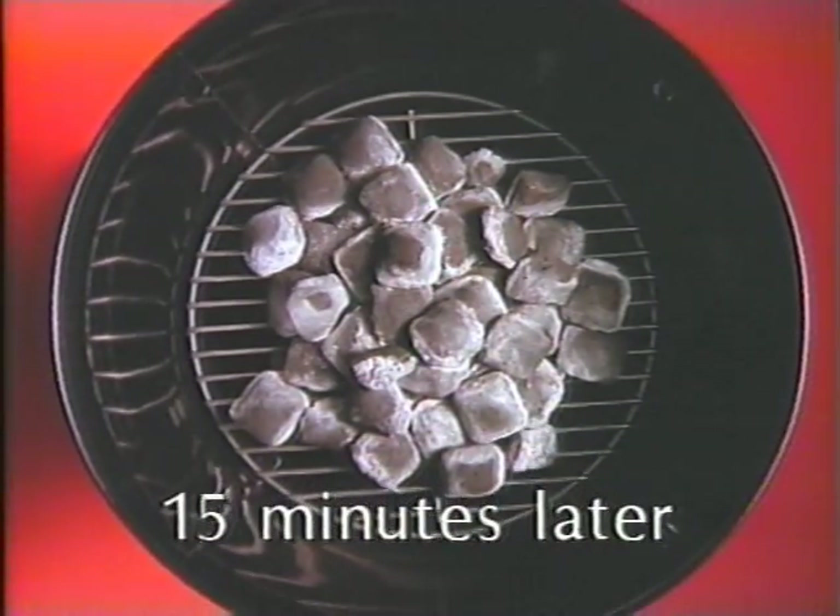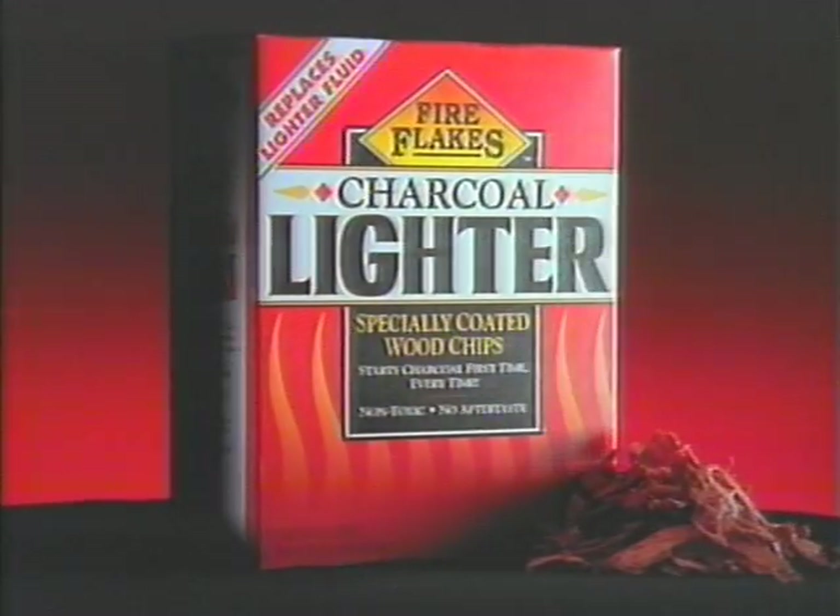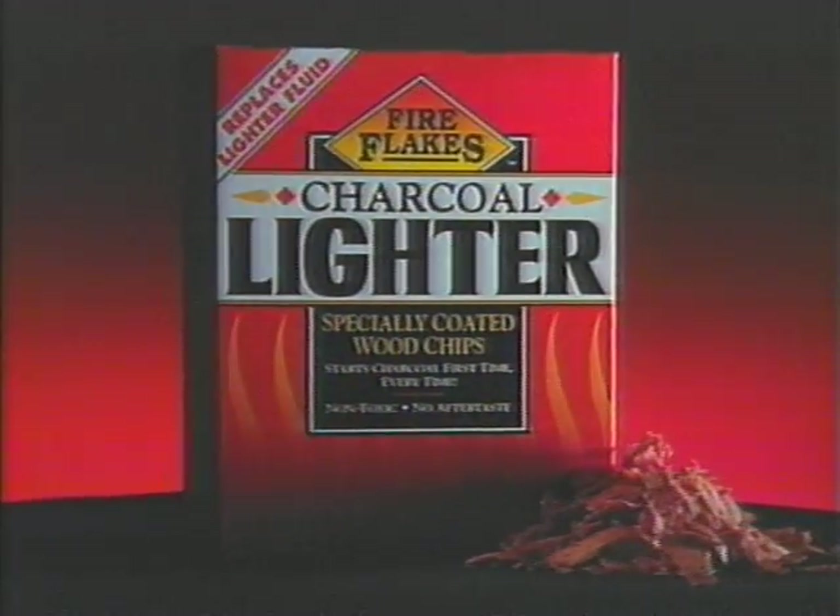In fact, it's so easy to start charcoal with new Fire Flakes, even a person could do it. Start with something easy — new Fire Flakes Charcoal Lighter Chips.